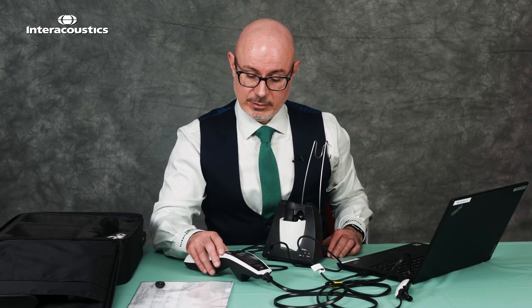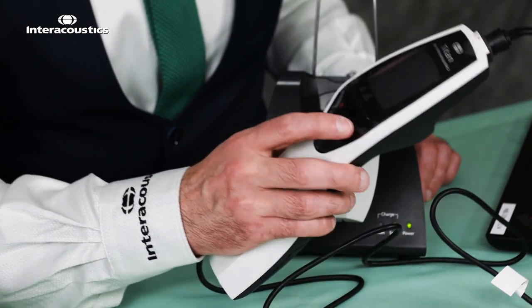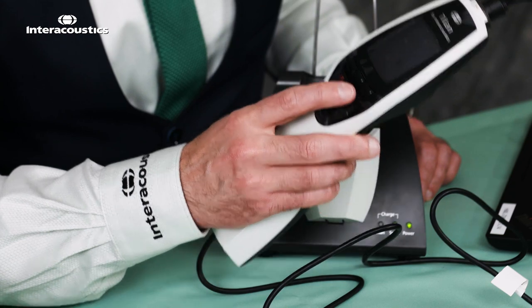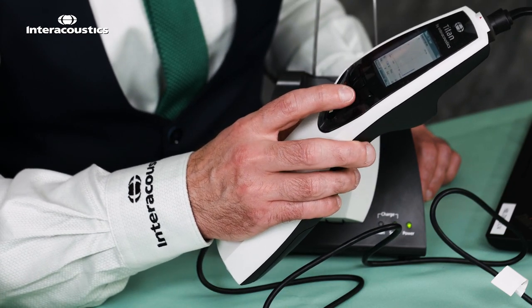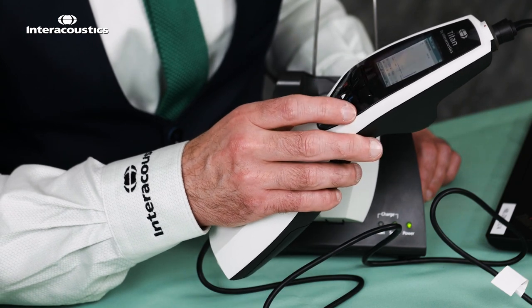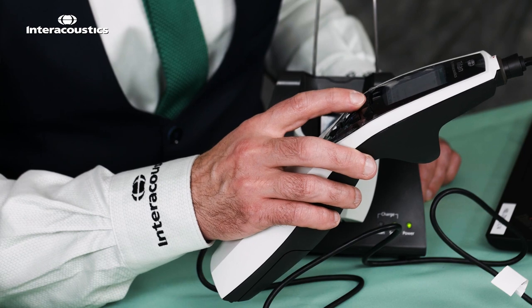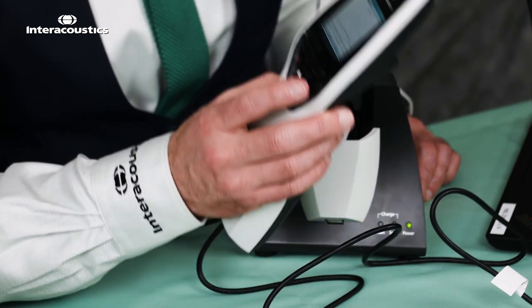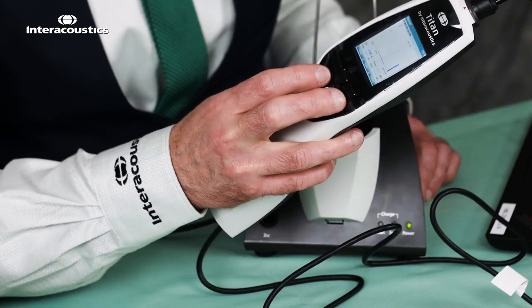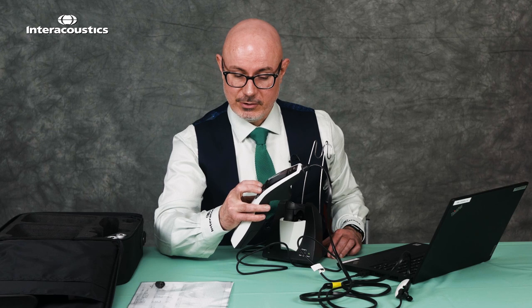Now we're ready to use the unit. We've got a couple of different options with the Titan. To power it on, take the right or left button and hold for a few seconds — the unit will power up and the screen will illuminate when it's ready for testing. We can press the center button to move through the different menus and select the tests we want to carry out. When finished, hold both the right and left buttons simultaneously and the unit will turn off.